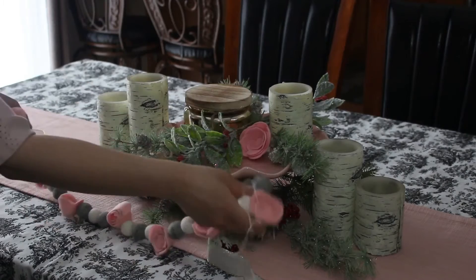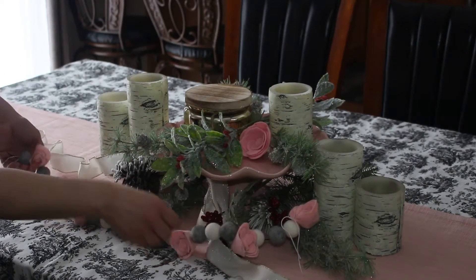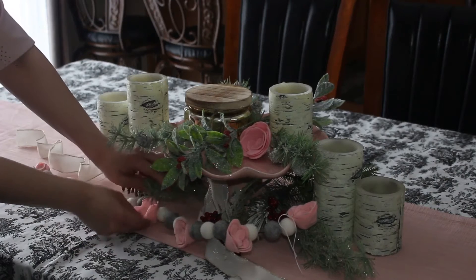I am adding this rose felt garland that I made, just to give it a fun look. Let me know if it looks better with or without it.